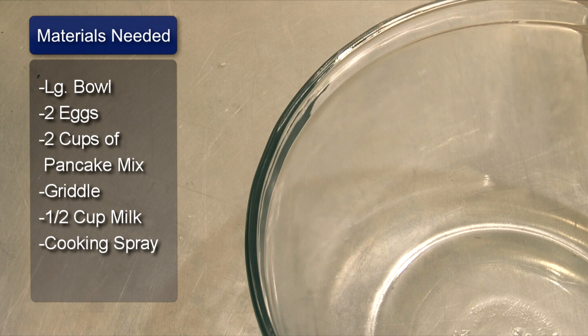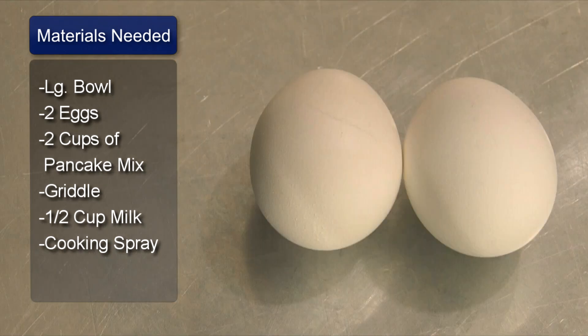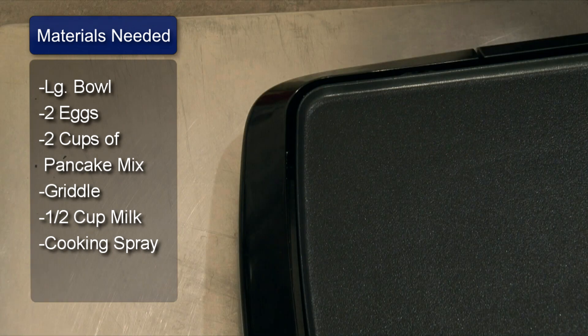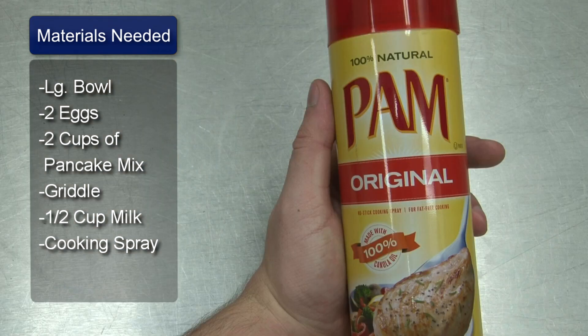Things you will need: a large bowl, two eggs, two cups of pancake mix, a griddle, a half cup of milk, and cooking spray.